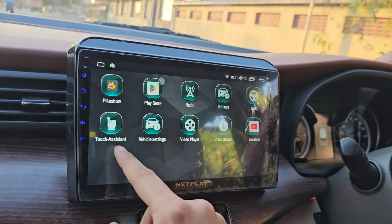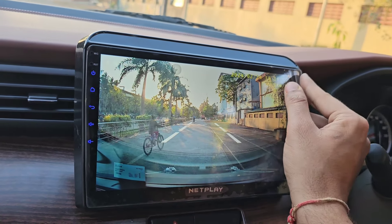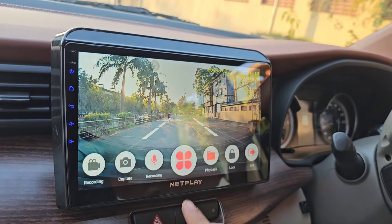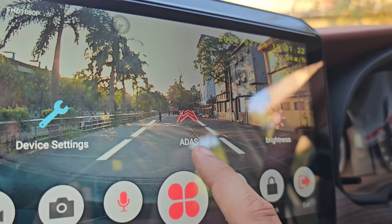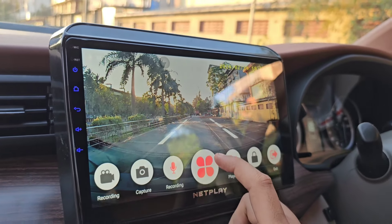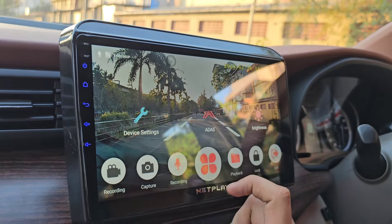We have fitted a screen in the ZXI — there is no YouTube, no wired playback, and no wired map. This screen is double the size: it was 7 inches, now it is 11 inches. Plus, from Xenox company, we have integrated a small dash cam into the front. You can see the clarity of the front camera.